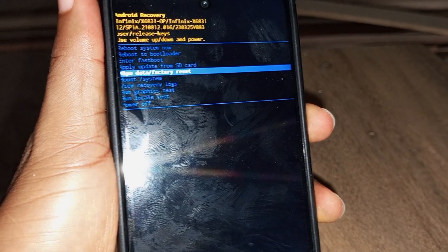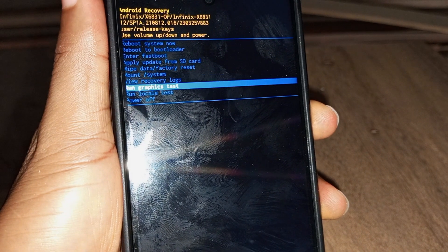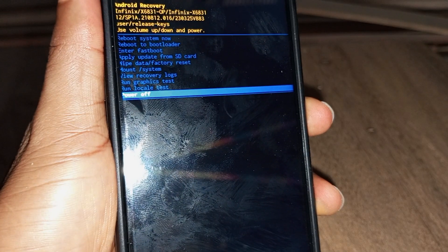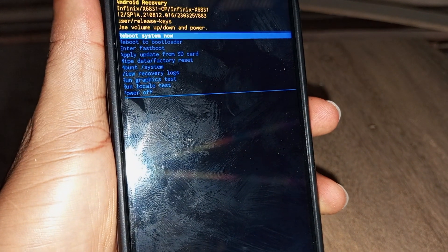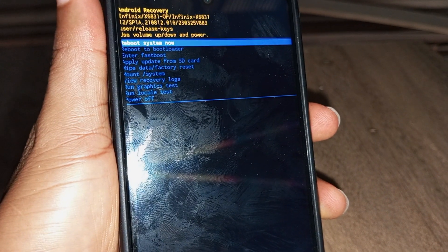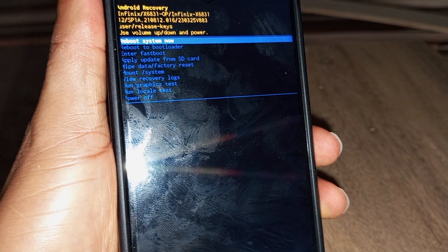You can equally use the power off option to power off the device — just highlight it and click the power key. You can also use the reboot option to reboot the device by highlighting it and pressing the power key.